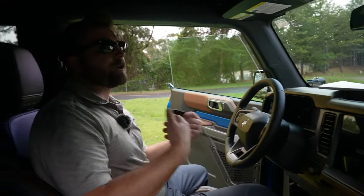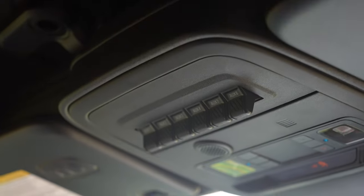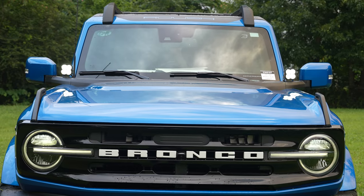This is an Outer Banks and the customer did opt to go ahead and add aux switches as well. That's a pretty cool addition because you're able to just flip this switch and those lights are on. It's a cool OEM look.